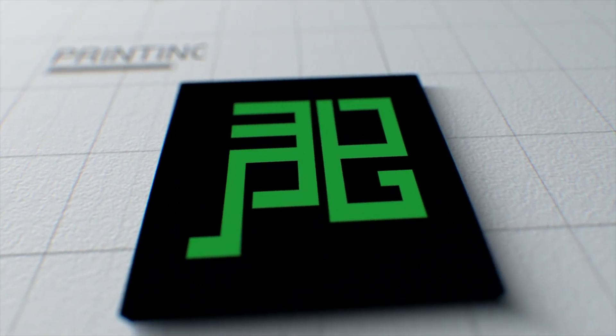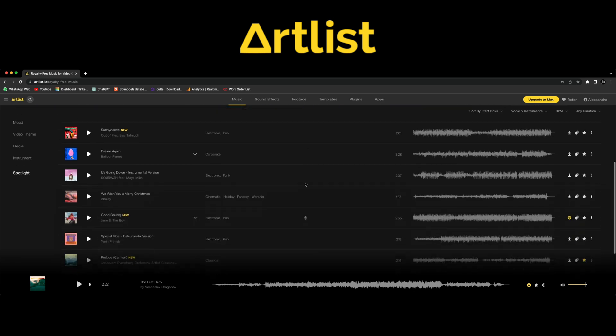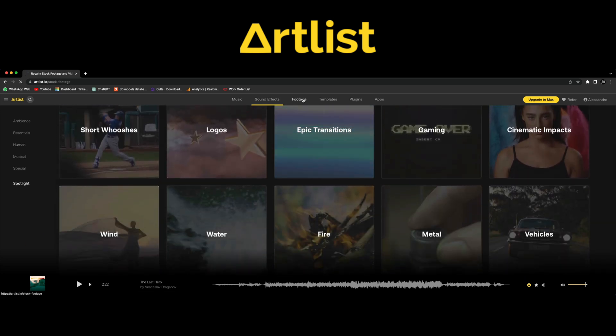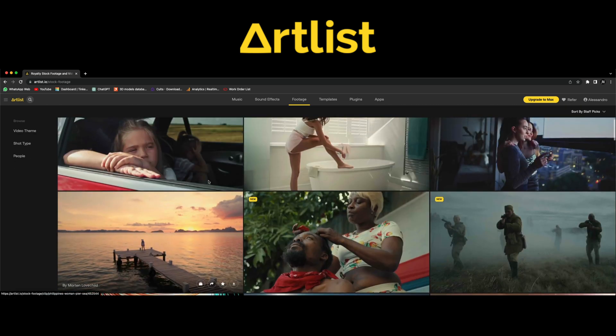Before getting into the video, I would like to thank Artlist — it's my music repository. All links will be down in the description. With a small and very light subscription, Artlist can give you access to thousands of files, sound effects, and also videos with Artgrid. You can use them and monetize them on YouTube without worrying about copyright violation emails. Artlist is my go-to and I thank them for the support.